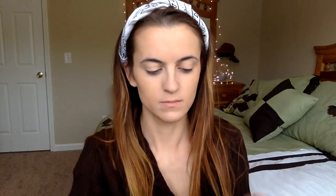Next, we're going to take NARS Orgasm Blush and just blush up our cheeks a little bit. This blush is beautiful — it's the subtlest little pink with a beautiful glittery pigment in it. It just makes your cheeks pop.